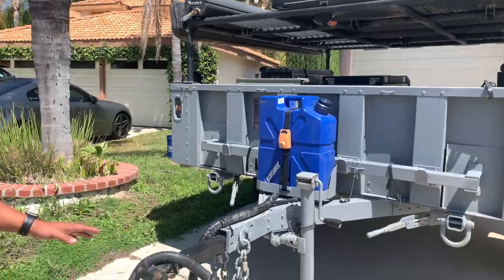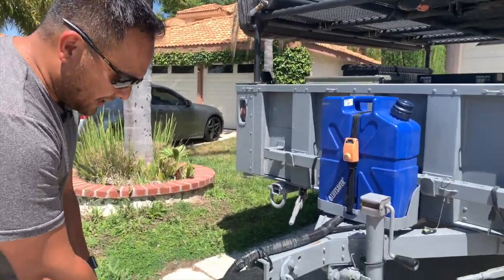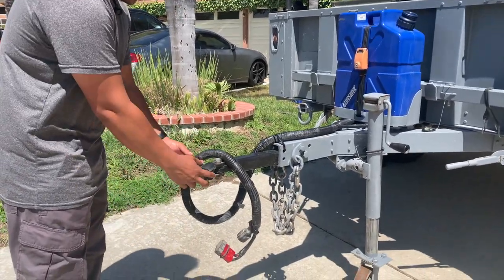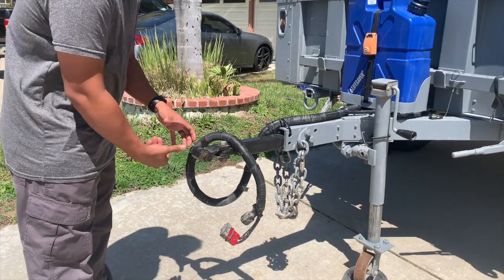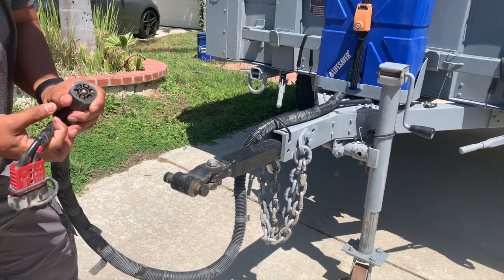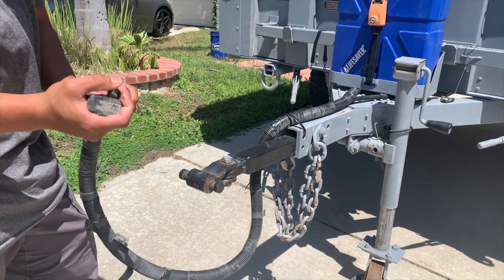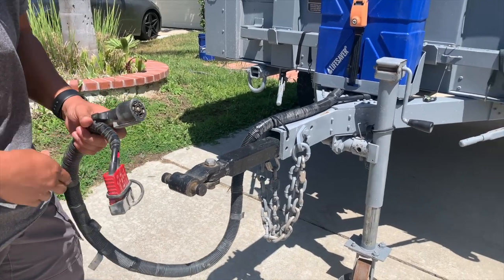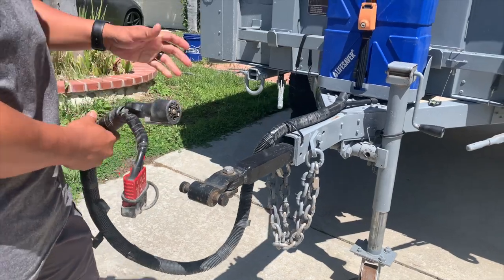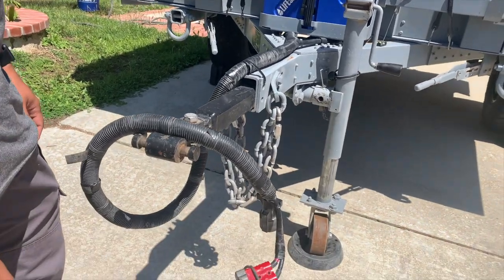One of the modifications we did to this trailer is putting a lock and roll hitch over here. This is a hitch that allows for 360 degree movement. We also have the 7-pin connector that connects to our truck, and we also have an Anderson connector that connects directly to our tow vehicle battery, which then feeds onto our battery unit, which we're going to talk about in a little bit.